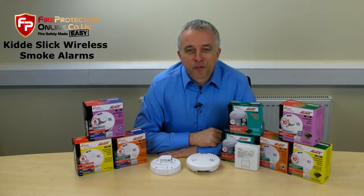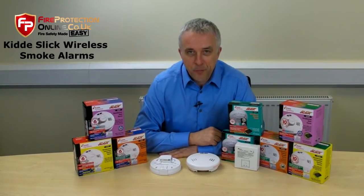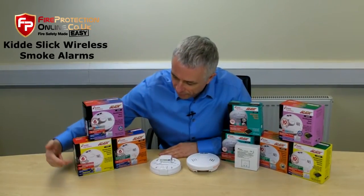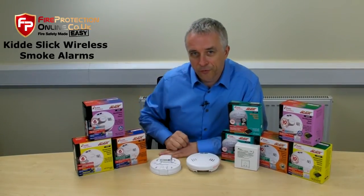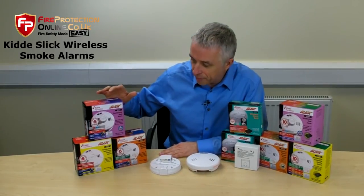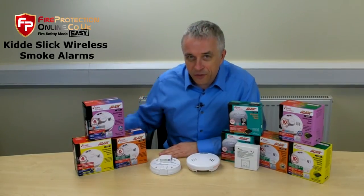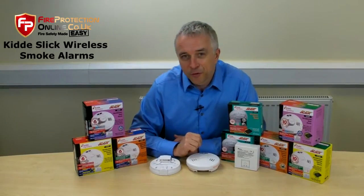Many of our customer service staff upstairs are always saying that it's one of the most popular ones where people ask questions about wireless smoke alarms. So let me explain what we've got. Each Kidder Slick Alarm is available in an ionization, an optical — sometimes called a photoelectric — and a heat alarm, the one you put in the kitchen. Our favorites are the optical and the heat. Ionization uses radioactive particles for its detection, just so that you know.